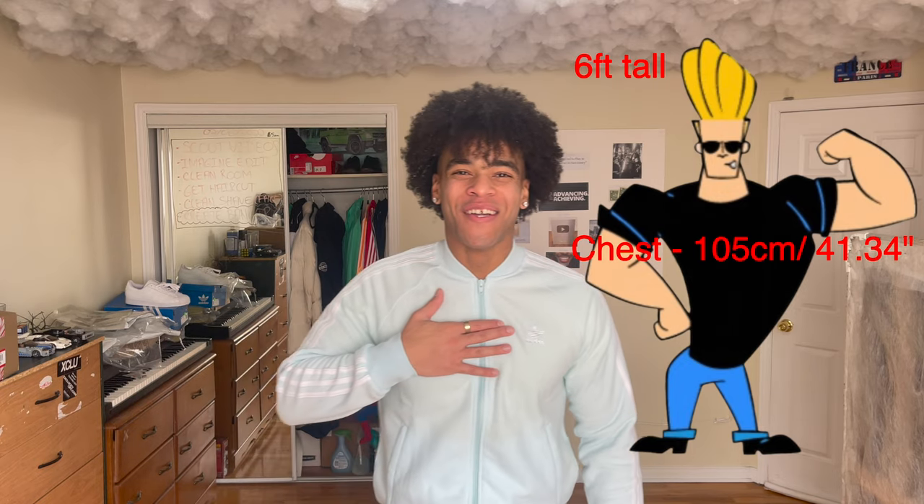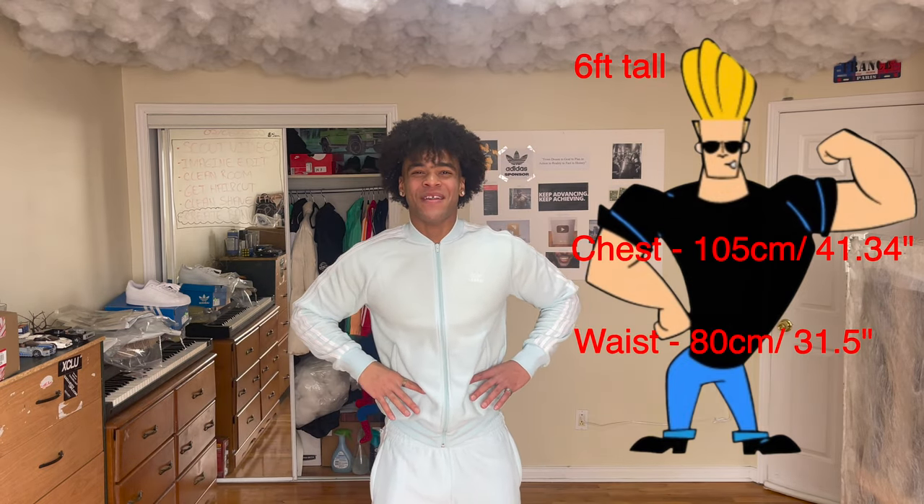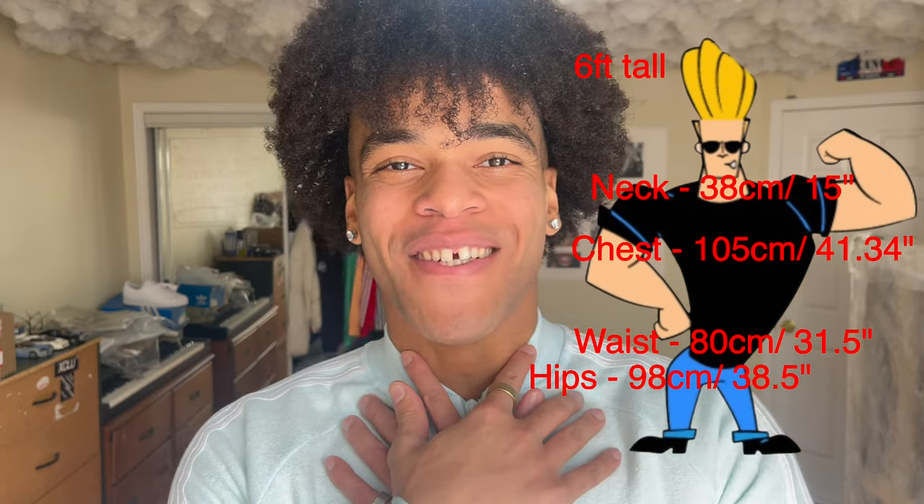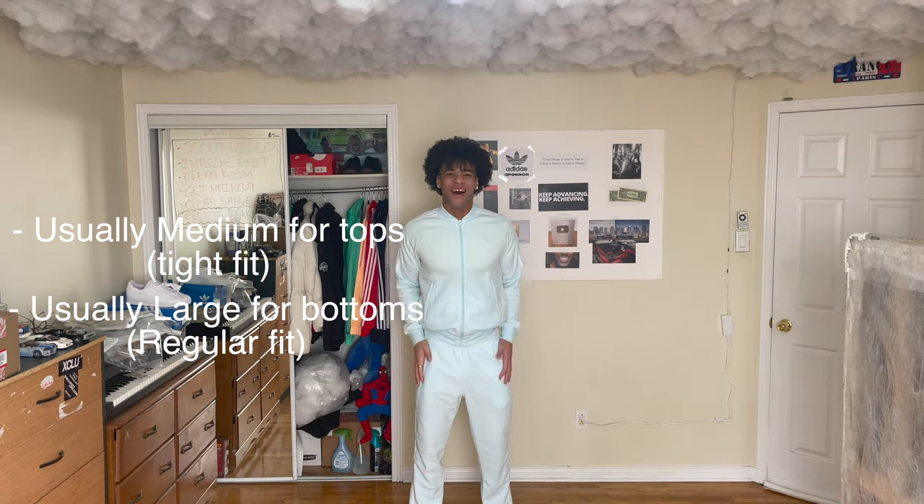My chest is 105 centimeters. My waist is 80 centimeters. My hips are 98 centimeters. And my neck is 38 centimeters. I usually wear a medium for tops and a large for bottoms.